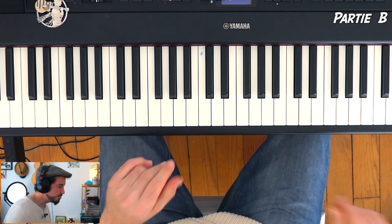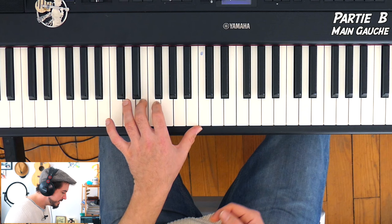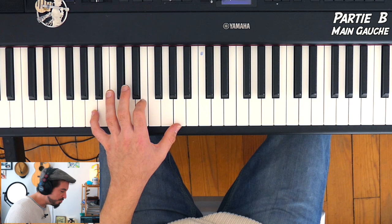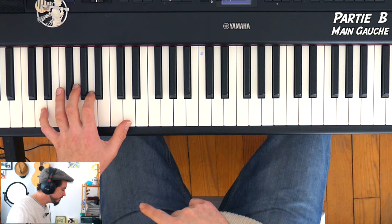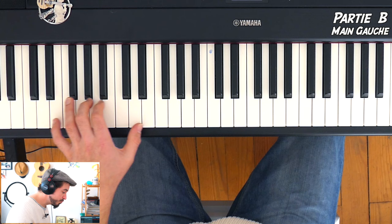Génial ! Ensuite la partie B qui dure 8 mesures. On va déjà bosser les 4 premières positions de main gauche. Au départ, c'est exactement pareil que la mesure précédente. Ensuite on va reproduire le même schéma en partant d'un RÉ — c'est-à-dire une quinte juste en dessous. Ce qui est rigolo, c'est qu'on va conserver les mêmes écarts de doigts. Même sans vous dire le nom des notes, on retrouve exactement la même chose que précédemment au niveau des intervalles.